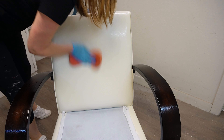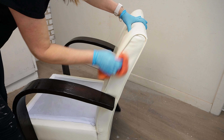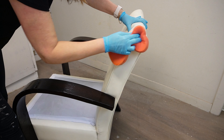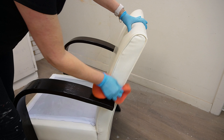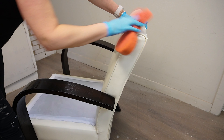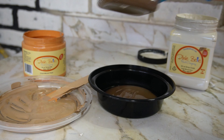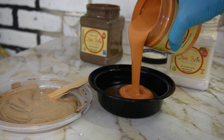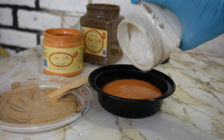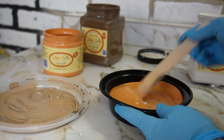I started by cleaning this chair with my White Lightning in a spray bottle and a regular old sponge. While I was cleaning I made sure to spray and wipe in and around all the piping, as this is where a lot of the dirt and grime can be hiding. Once I got all the dirt and grime off, I rinsed my sponge under clean water and gave it a few wipe-backs so I didn't have any White Lightning residue left on the vinyl before starting the paint job.